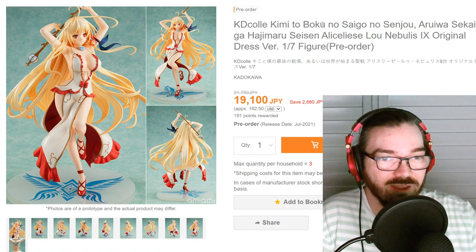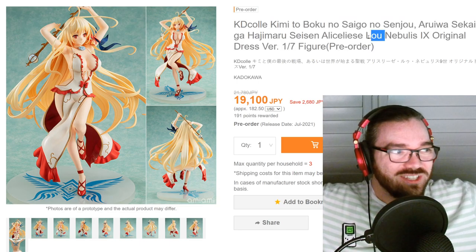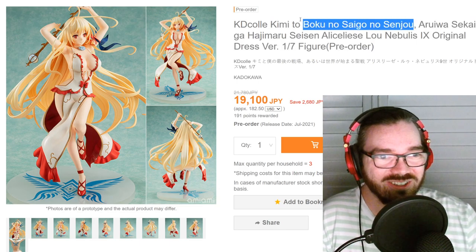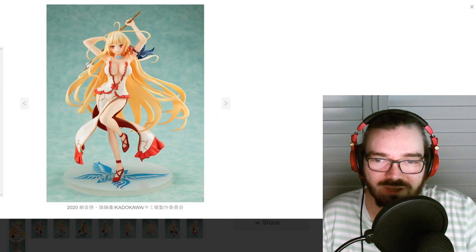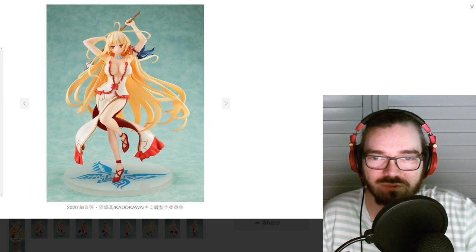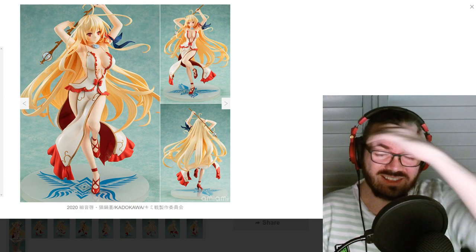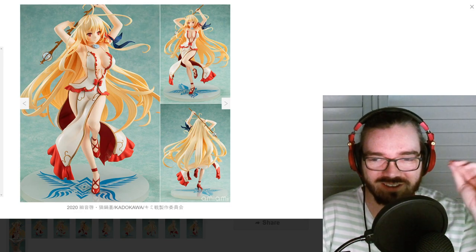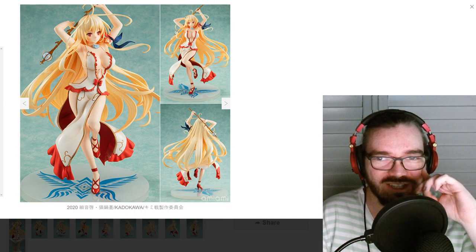I don't know what the hell this is. I don't know where the show name ends and where the character name starts — it's a huge guessing game with these light novel names. It's like a whole paragraph up here. Something about this just doesn't feel right to me — it might be the legs, it might be the pose. It looks okay, but does it look 19,000 yen okay? I don't think so. There's too much nothing going on from the paintwork and detailing side of things — it's really not worth the 19k.